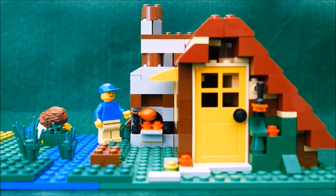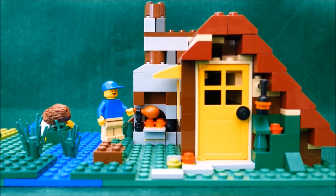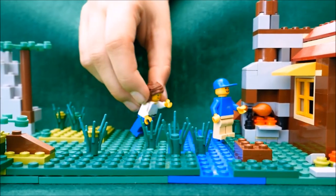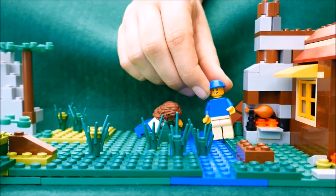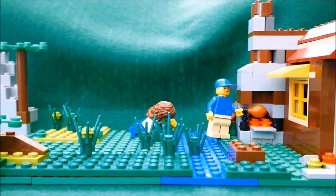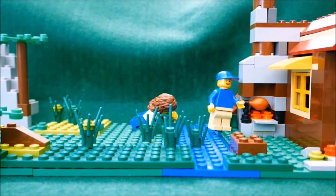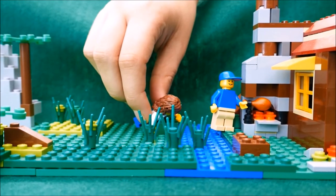Once upon a time in a faraway land made of Lego lived two minifigures — one was called Danielle and the other was Sunny. It was almost lunchtime and Sunny was working up an appetite cooking a chicken drumstick on an open fire, humming merrily to himself. Danielle was trying to be a hardcore fisherman, catching fish with her bare hands.